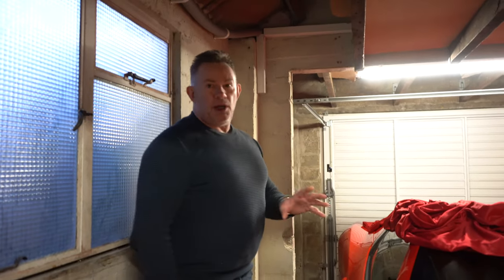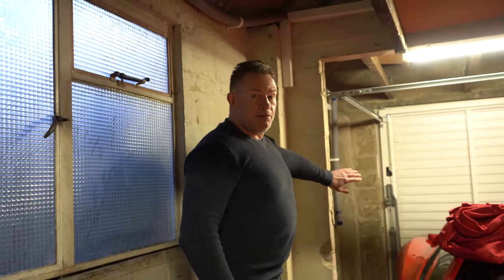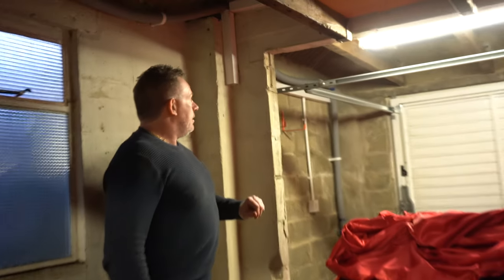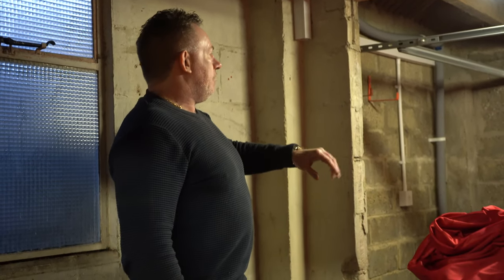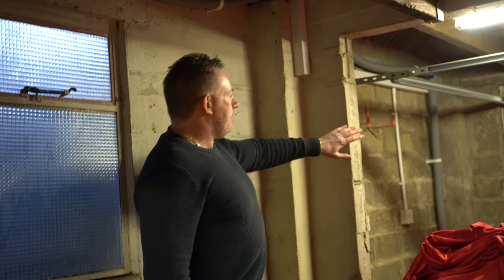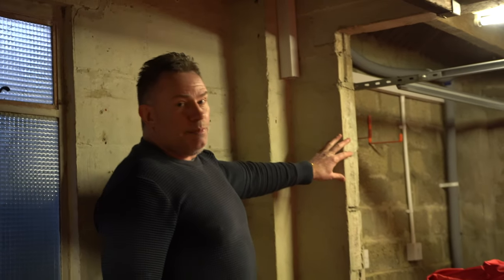Many years ago, before my time of purchasing the cottage, the garage was extended — from this point to this point — an additional 10 to 12 feet. The previous owners, for some reason, didn't remove the old garage opening. This opening is exactly the same as it was when they extended the garage — they left it as-is, with measurements identical to the new garage opening.